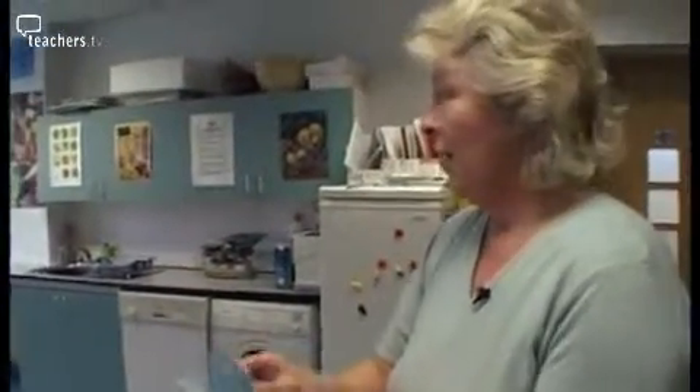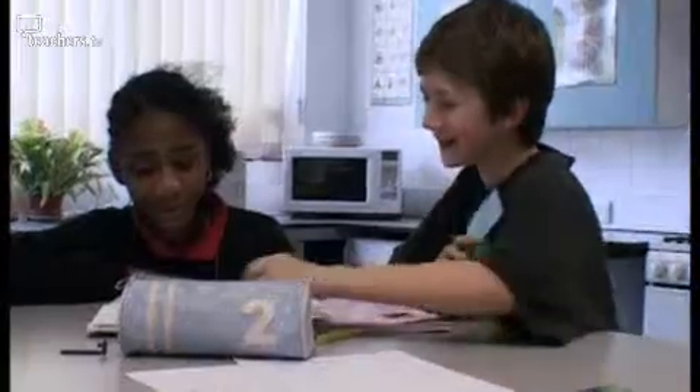With each pupil allocated a number, Jane begins by dividing the class into pairs. Latifa and Oli make an initial evaluation on the basis of taste and healthiness. One student hated the apple plus, while finding the tropical drink nice — though it had colouring and additives. Another notes their drink had sweeteners, sparking a brief disagreement.